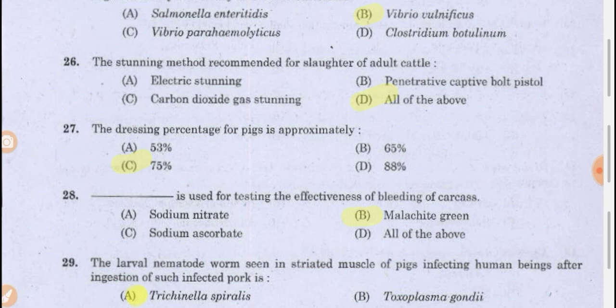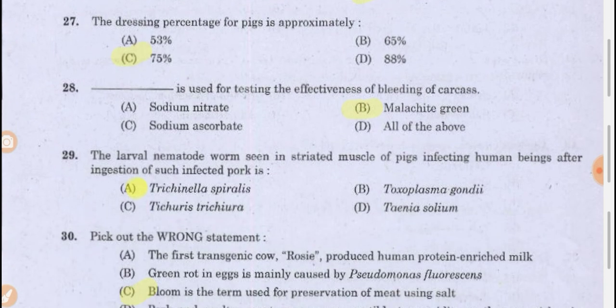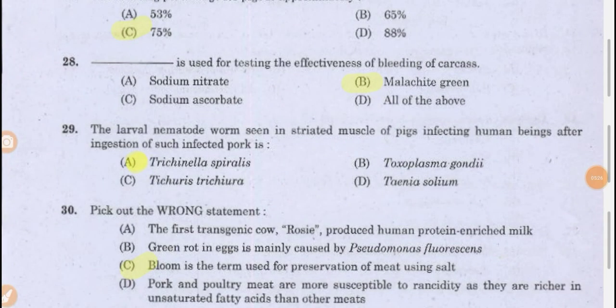The dressing percentage for pigs is approximately 75 percent. The total percentage of the animal which can be used is reflected in the dressing percentage. Malachite green is used for testing the effectiveness of bleeding of carcasses. All the blood should go out from the carcass, and to test whether all blood is removed, you can use malachite green.